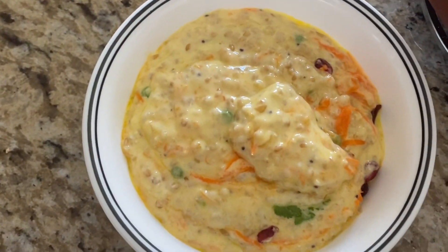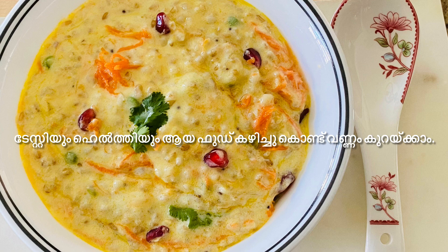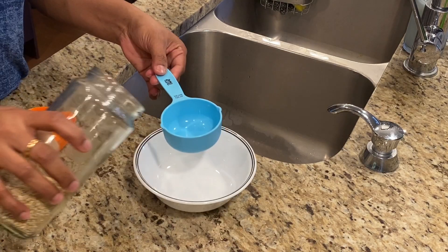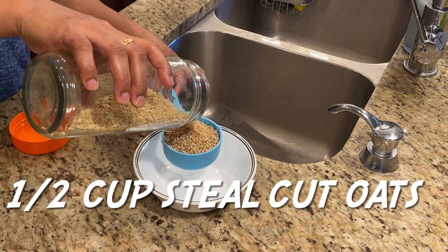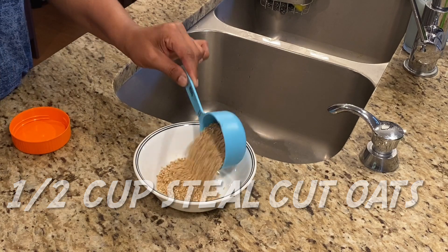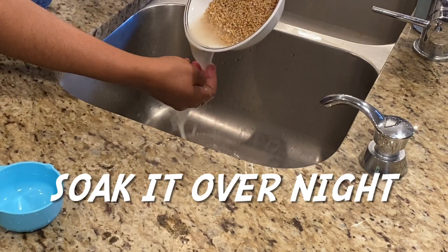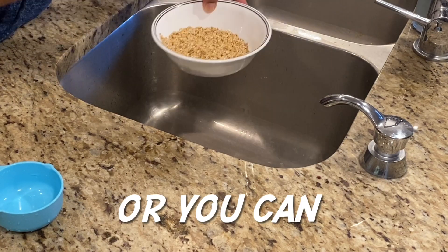It is protein-rich with fruits and vegetables. I have a cup of steel cut oats. You can also mix it with rolled oats. It will provide good protein and carbs.